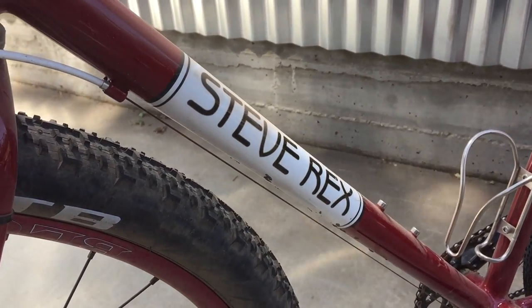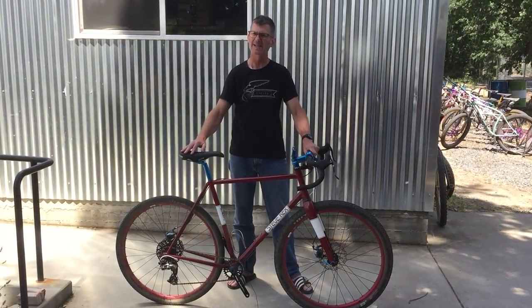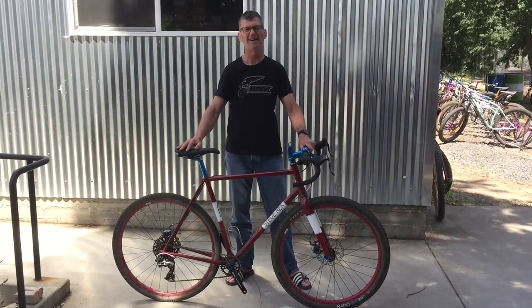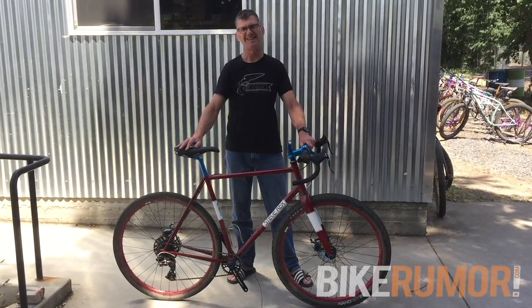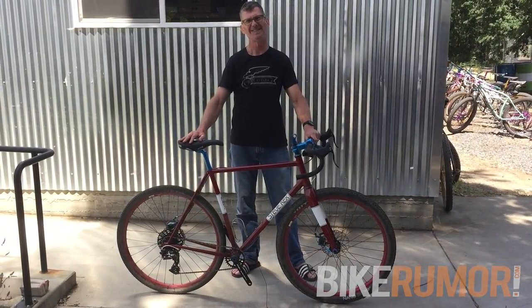Got internal routing for the brake. I don't like to do internal routing through the down tube if I don't absolutely have to, but I will. That's about it. Thanks very much.